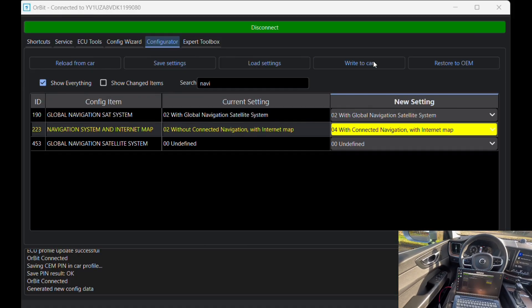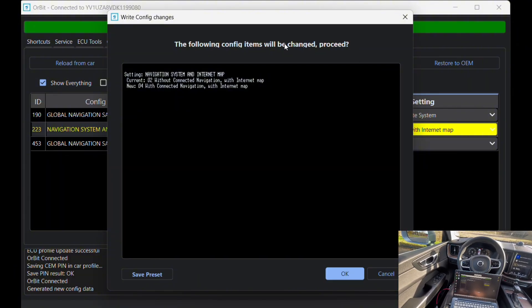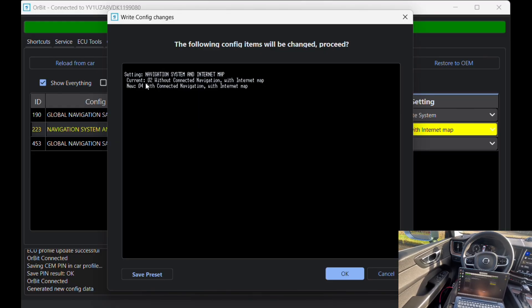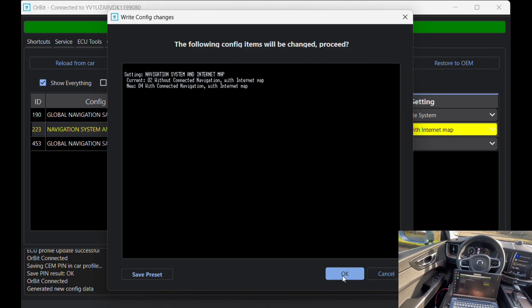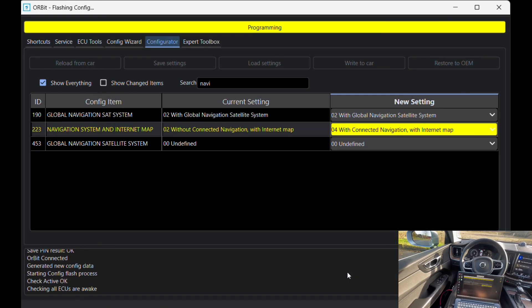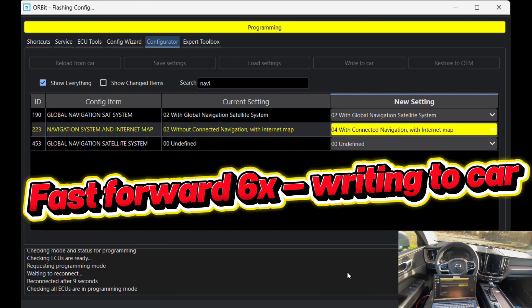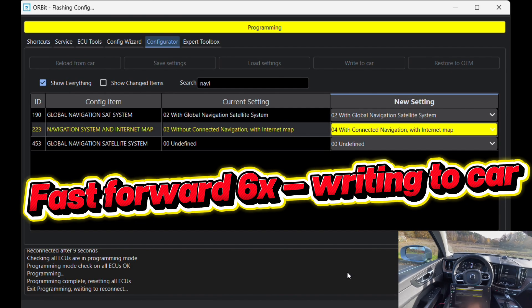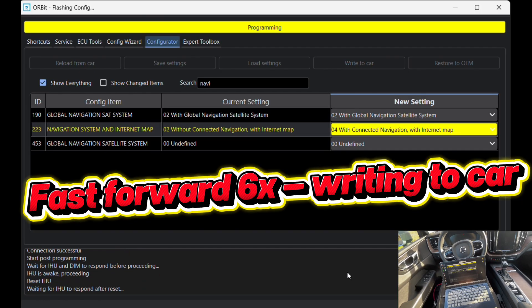Next I click 'write to car.' A confirmation window appears showing the current setting and the new settings we are about to apply. Double check the changes, make sure everything looks correct, and then click OK to proceed. Orbit is now writing the new configurations to the vehicle. You'll hear some clicks or module noises during the process — that's normal as the car applies the changes. I'll fast forward this part since it takes a while for the car to flash.